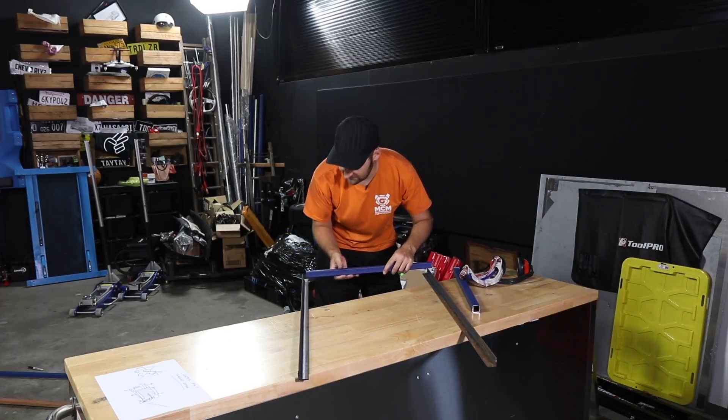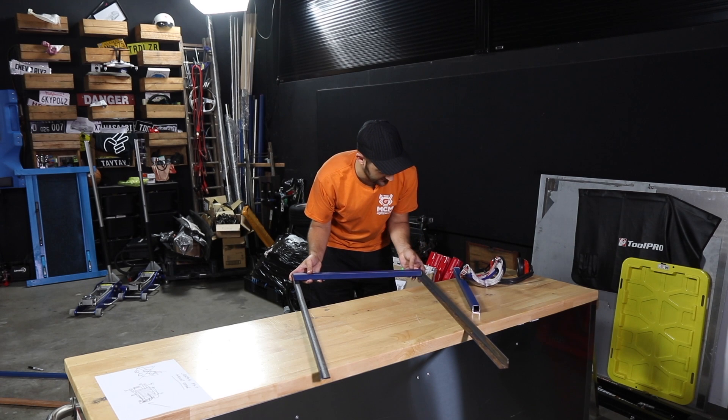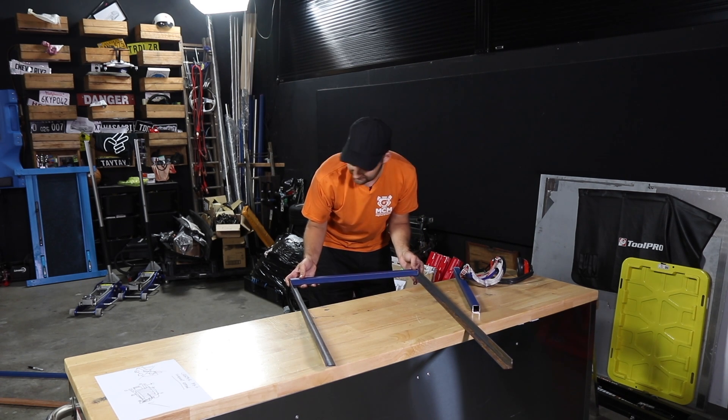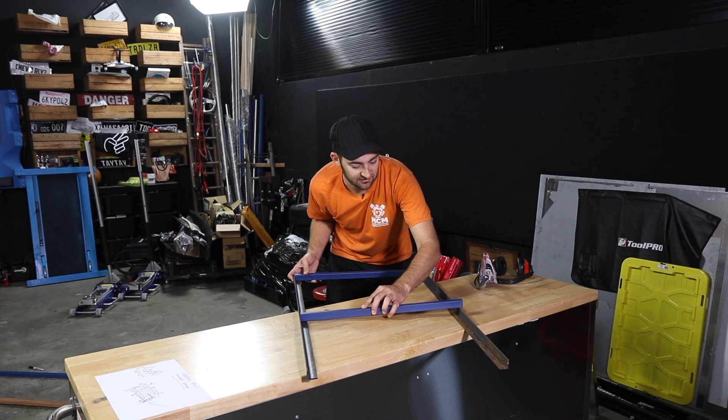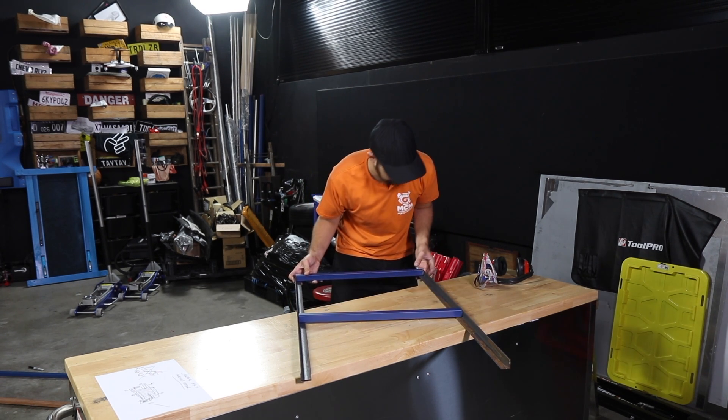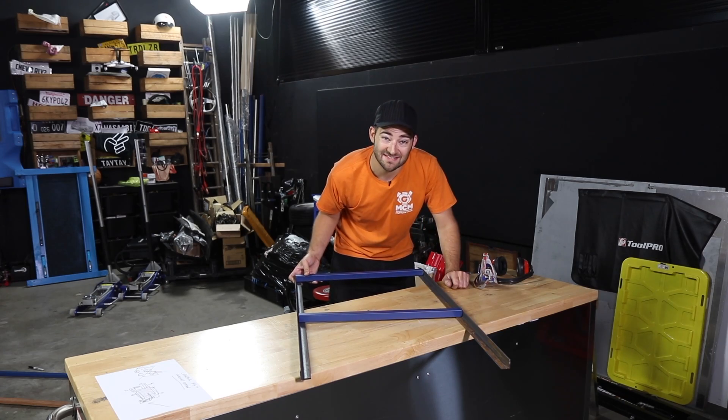I have my top and bottom cross pieces that will sit in there and create the frame. We're not going to put one in the middle — well, we might. We'll see how strong it is. Next up, we're going to weld this together.